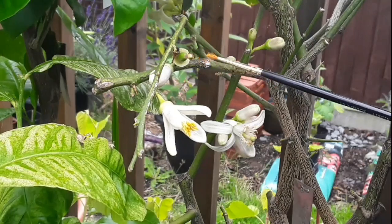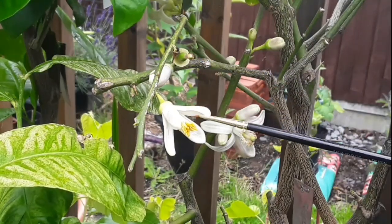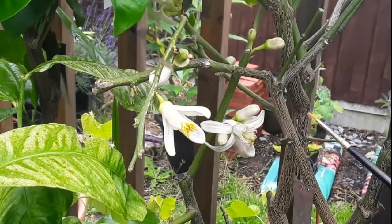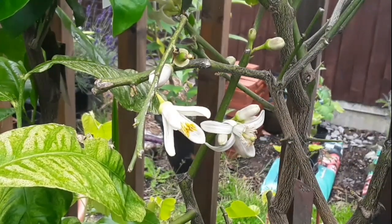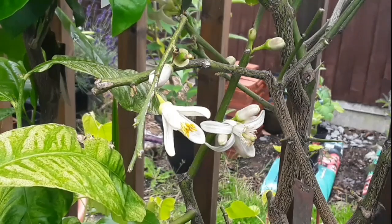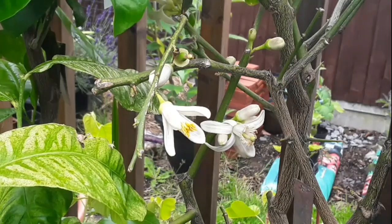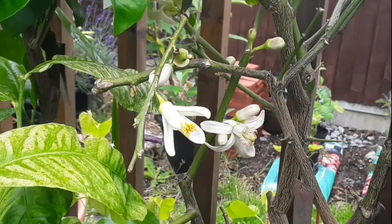It seems to be quite common on this particular pomelo, and I think it's more when the plants are young and immature and they don't develop the flowers properly. About 50% of the flowers don't have female parts on them.